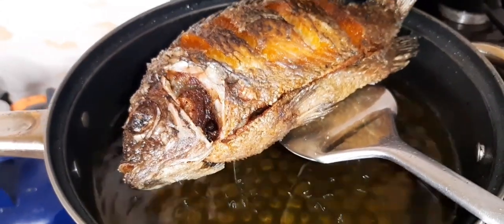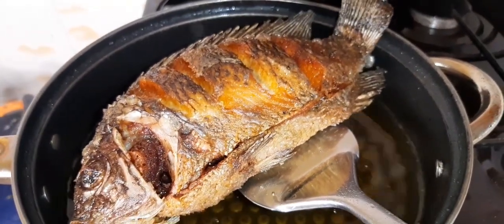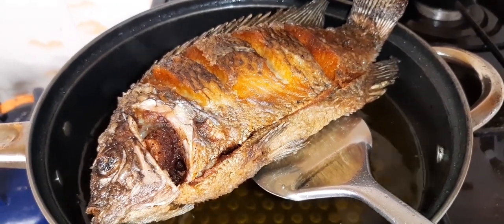After 15 minutes, our tilapia is now ready. You can serve it with garlic fries or rice.